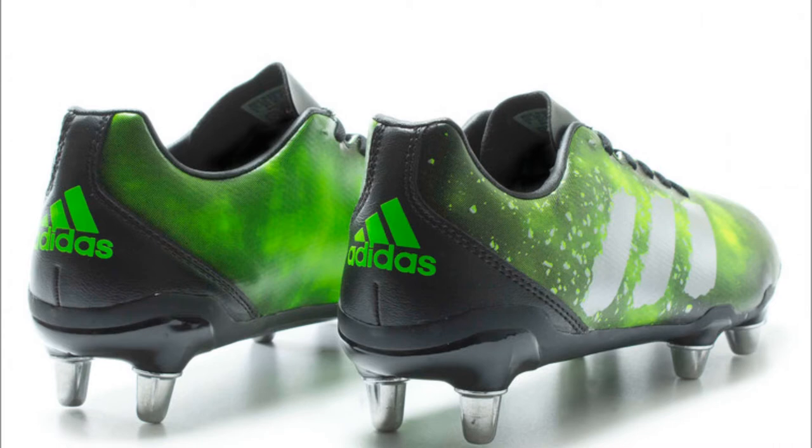These are available from RugbyObsessedBloke.co.nz for $96.99 and from LovellRugby.co.uk for $89.99. You can also get them from ProDirectRugby.com. If they'll work for you, then why not go and grab yourself a pair before the start of this year's rugby season.